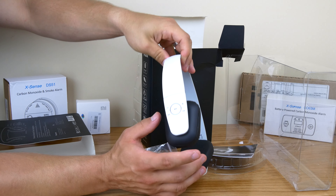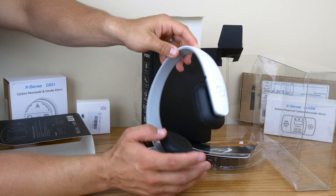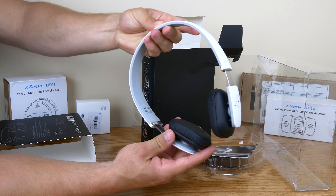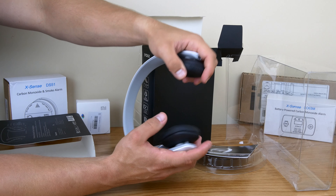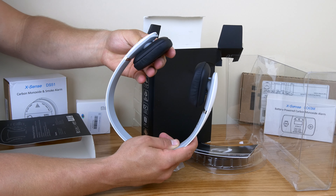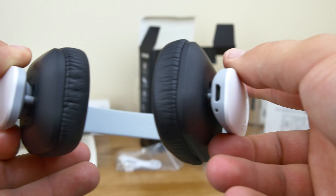The headphones themselves are really lightweight. You've got your forward, backward, volume, and play/pause controls all right there. They've got a soft-touch feeling that gives them a premium feel. The ear pads are nice and soft — these are on-ear, not over-ear, so the cups aren't ultra big, but they have enough padding that you won't really notice them. You can also give them a lot of twist, so I think they'll take a lot of damage and be just fine.